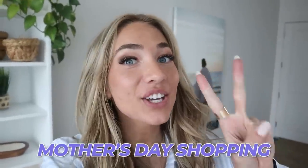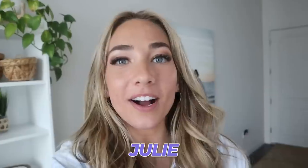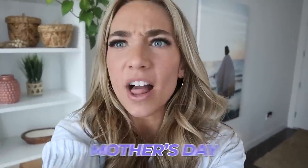Hey guys, welcome to Kennedy K. Today I'm going to be Mother's Day shopping for my two moms. I have my mom, Tiffany, she's my biological mom. And then I also have my mother-in-law, Julie. Both of them are super awesome and I want to get them something to show how much I love them and I'm grateful for them. So I was going to bring you guys along and show you what I'm going to get my moms for Mother's Day.